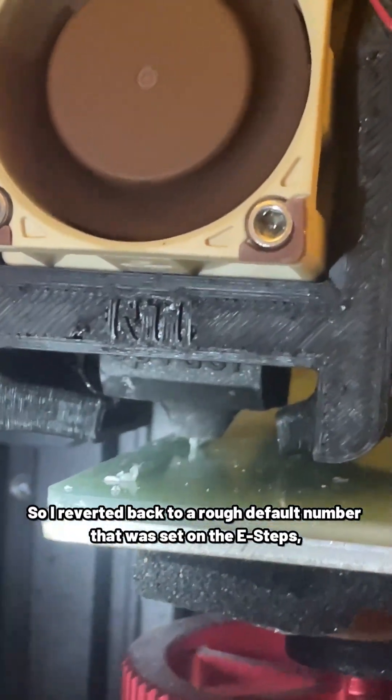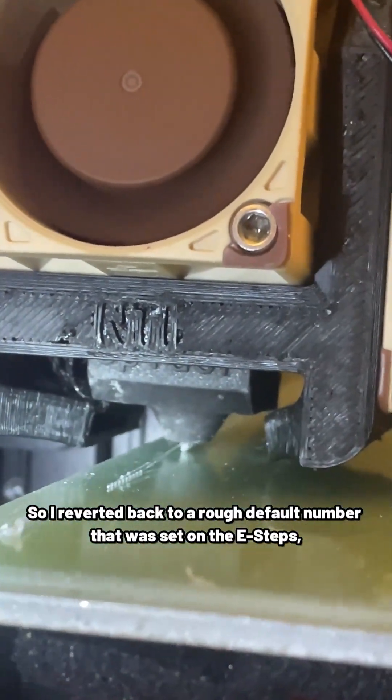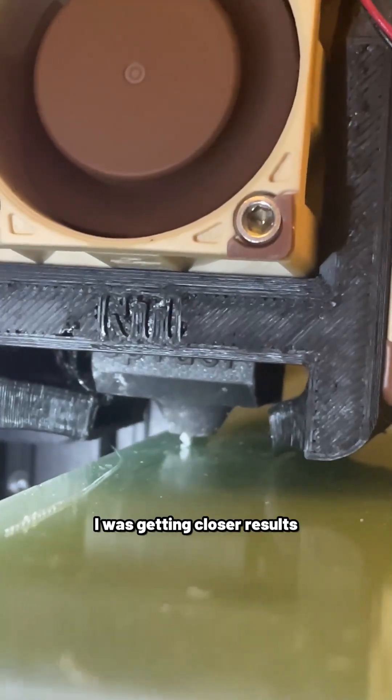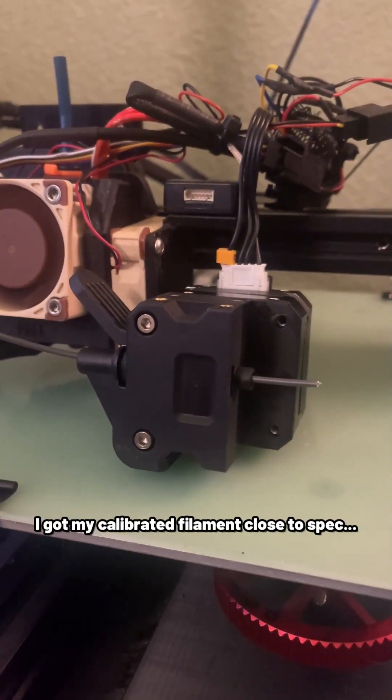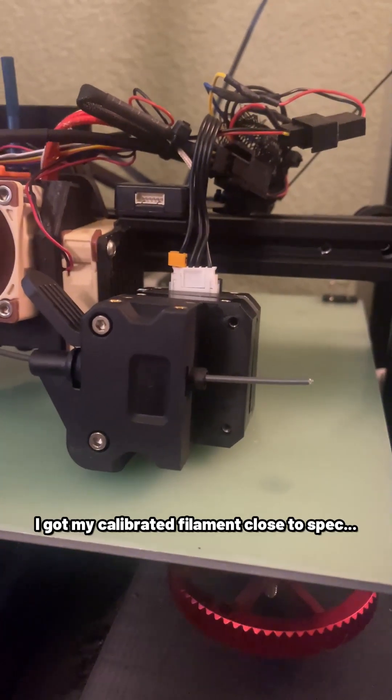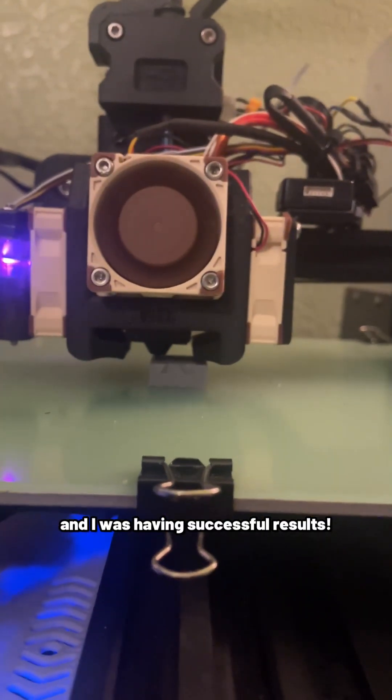So I reverted back to a rough default number that was set on the e-steps, and while the print was still under-extruding, I was getting closer results. After some trial and error using this basic formula, I got my calibrated e-steps close to spec, tried one more time, and I was having successful results.